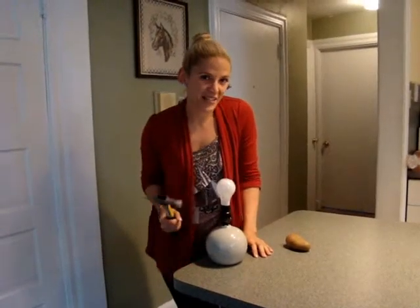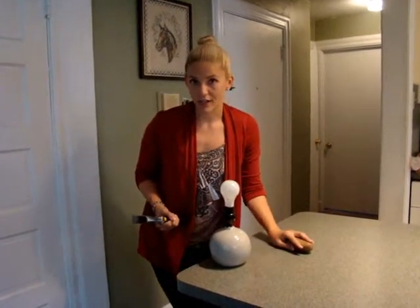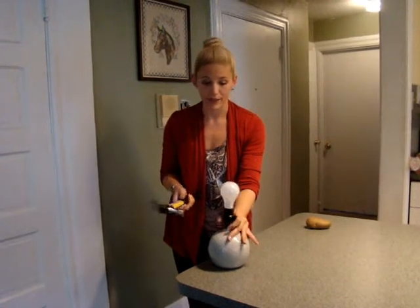Hi, I'm Lauren Rooney, and today's tip has to do with changing a light bulb. The problem with changing a light bulb is sometimes it breaks. So for the sake of this tip, I'm going to go ahead and break it myself.